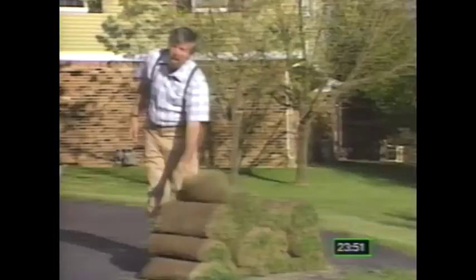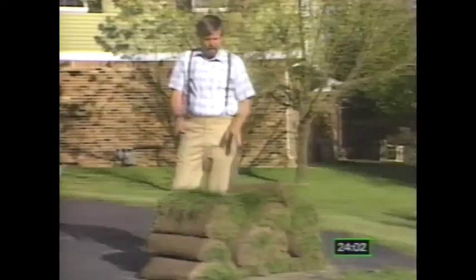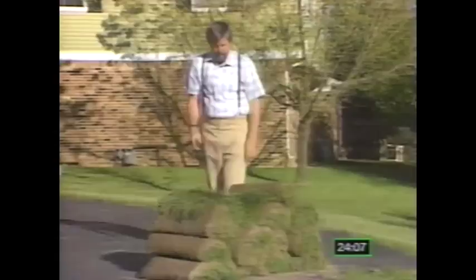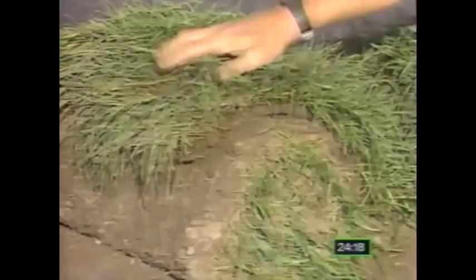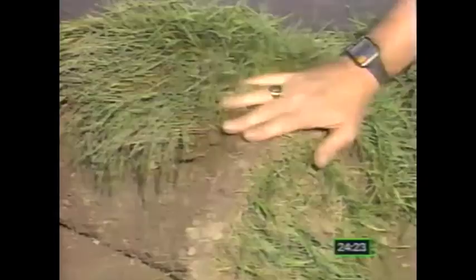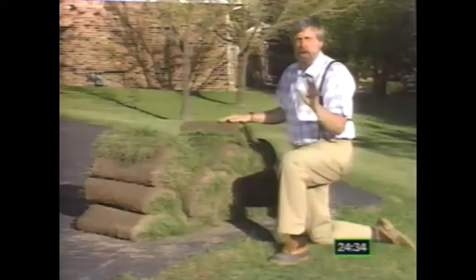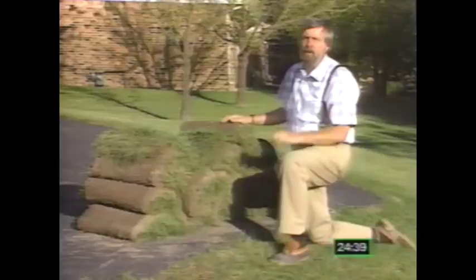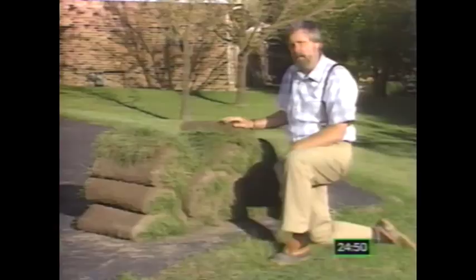An alternative to seeding in some cases is to use sod to repair those bare spots. It gives you an immediate effect and sometimes it's the only way you can get grass on a steep slope. It has just one big disadvantage — it costs about two or three times more than seeding an area well. When you look at sod before buying it, make sure there's no thatch in it, it has a good green color with no yellow or brown spots, and it should be moist but not soaking wet and definitely not dry. The thickness of the soil will vary according to the type of sod, but usually it'll be about three-quarters of an inch to an inch thick. Sod that's too thick roots slowly, sod that's too thin dries out too fast, and sod shouldn't fall apart when it's handled. Keep it covered and moist until you use it.